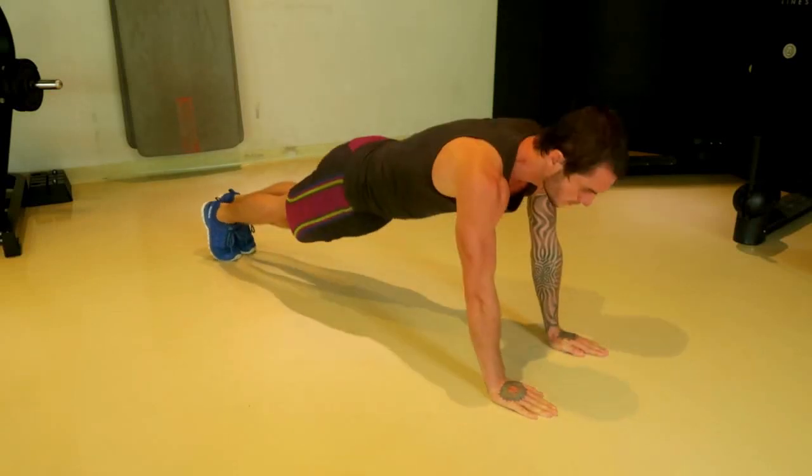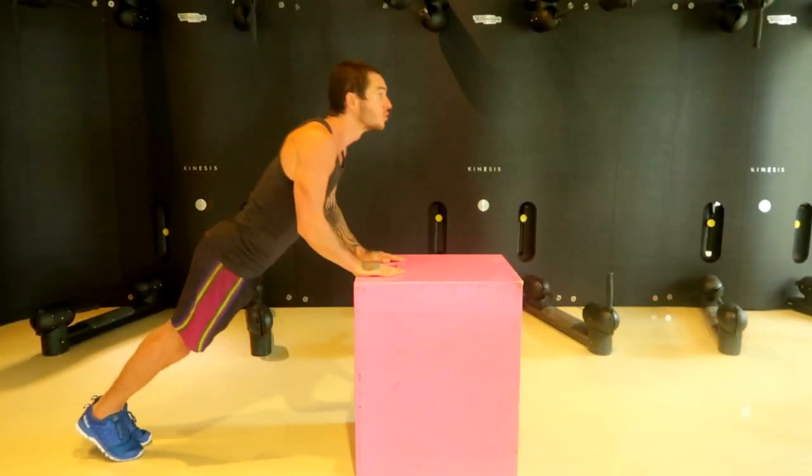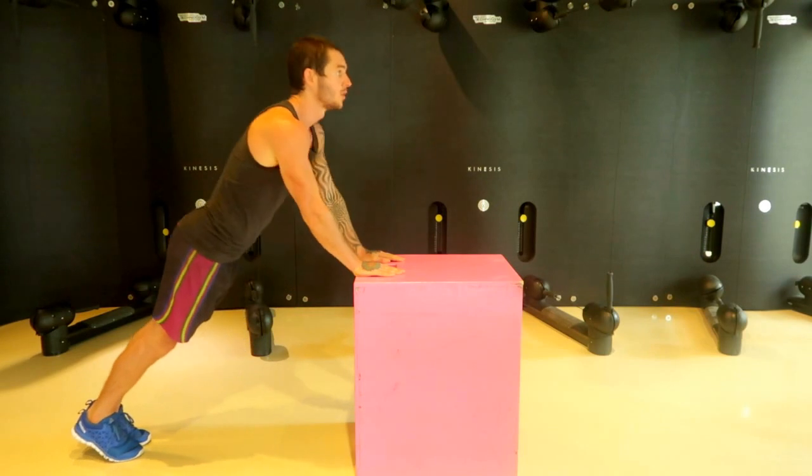Hey, it's Danny from Conscious Catathletics. I want to show you how to progress to a full push-up as shown in this first clip. As you can see in this second clip, I am doing it on a raised platform and it's quite high up.